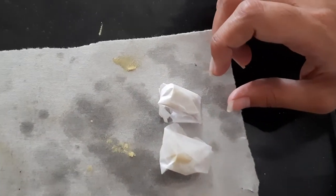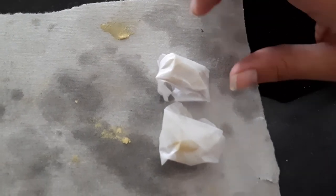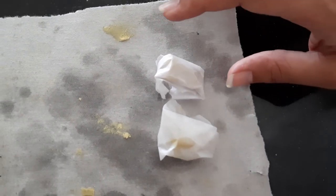The suppositories are wrapped. Place them in a suitable container, label it, and dispense.